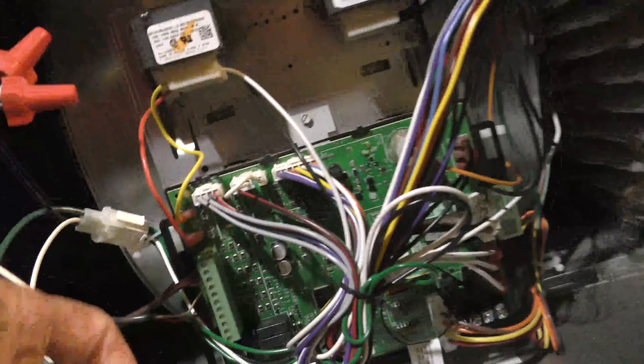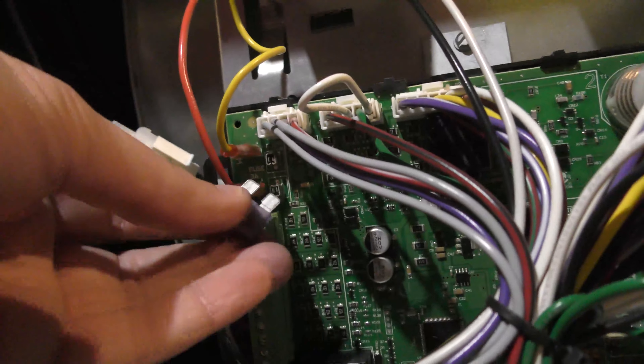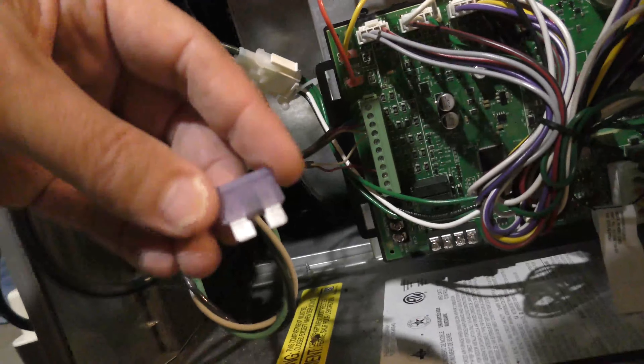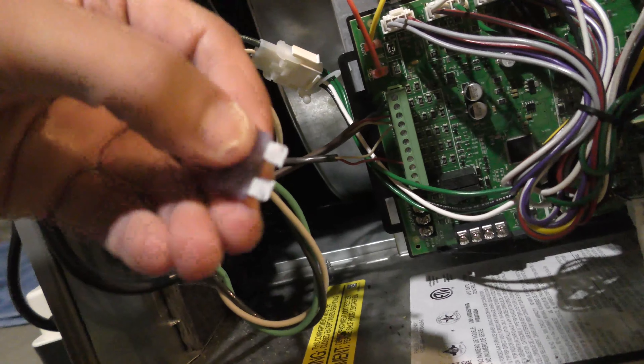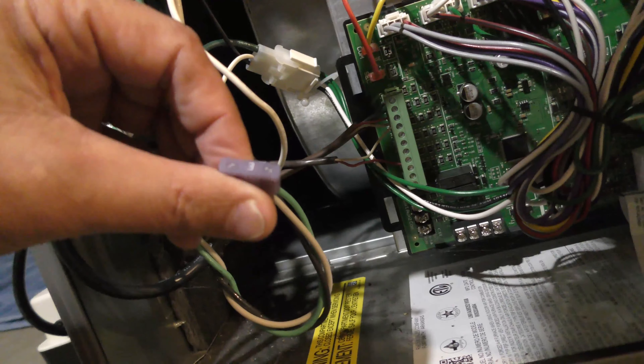I went down to the automotive store. Here's where the fuse goes right here on the board. I already took it out and looked at it — yep, you can tell by looking in the middle there that it's no longer connected. It's a 3-amp fuse.